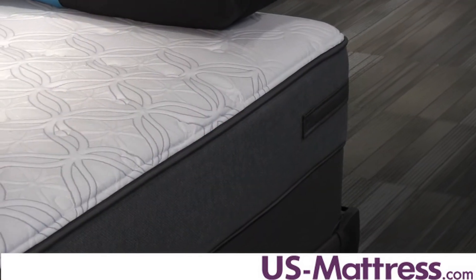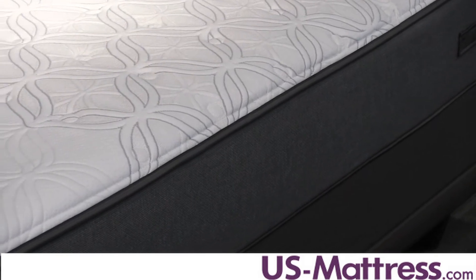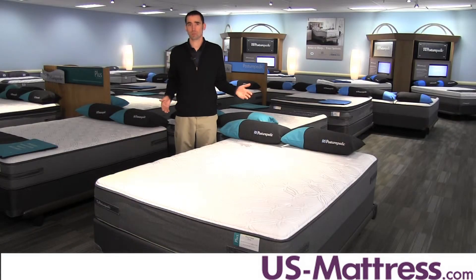You can sleep anywhere without really noticing a big fluctuation or feeling like you're going to roll off the side of the mattress, like non-foam-encased units can feel. It's really nice for couples because it doesn't keep you from enjoying the entire surface of the mattress.